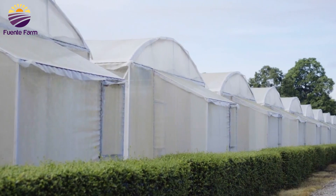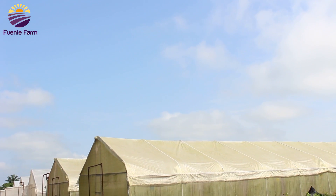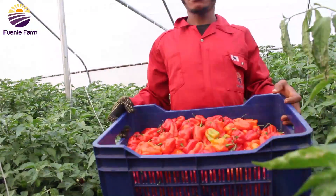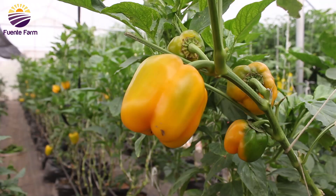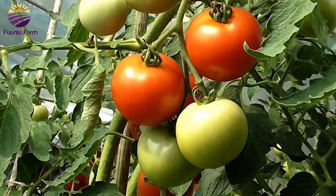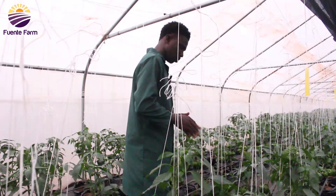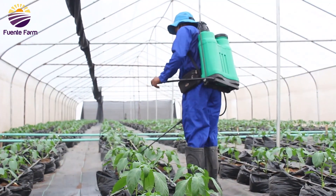Soilless cultivation has been in existence for years, and here at Fuente Farm this is a major technique used for the production of crops like red bell peppers, yellow bell peppers, habanero peppers, and tomatoes. This technique allows the production of such crops all year round without being affected by pests, diseases, and weather conditions.